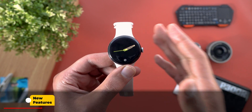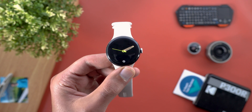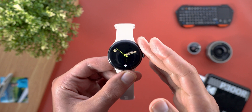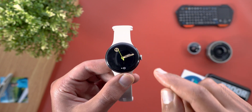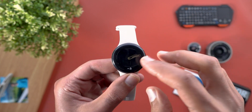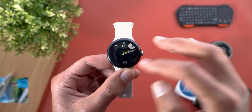In the release notes, Google only mentioned two new features with this update, but I also found some hidden changes that I'm going to talk about later. Let's start with the announced features. The first one is called Vibration Watch, and this feature will allow you to know the time without the need to look at the screen — it uses the vibration motor to give you some taps, and these taps can be translated into time.